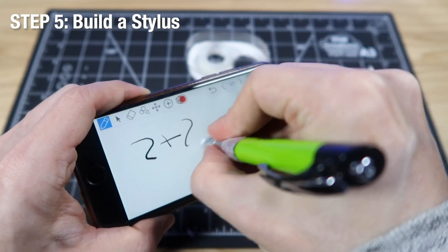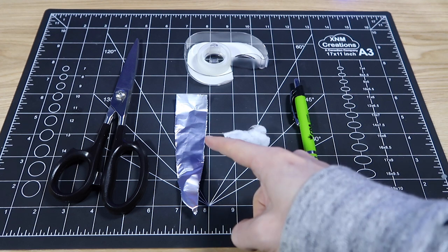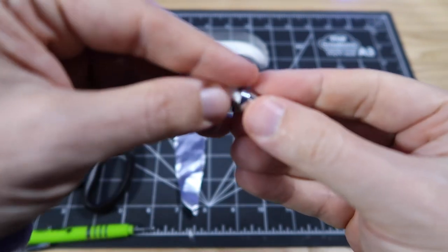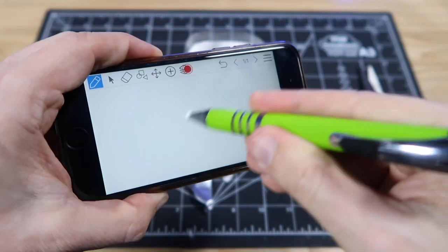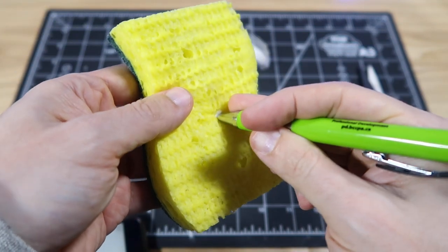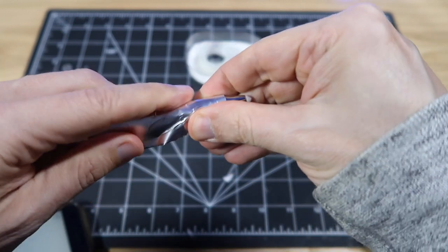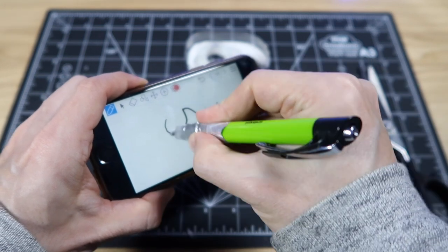Now we're going to build our own stylus to draw our lesson on our phone using a whiteboard app. You'll need a pen, cotton, aluminum foil, tape, and scissors. Remove the tip of the pen, take out the ink reservoir and spring, stuff a small piece of cotton through the tip, screw the tip back on, and cut the excess cotton. If the cotton is dry the stylus won't work — simply add some water to the cotton tip so the current can flow. Now it works, but only if your fingers touch the metallic tip. To place your fingers in a more natural position, tape some aluminum foil around the barrel of the pen. And there you go — the homemade stylus works perfectly.